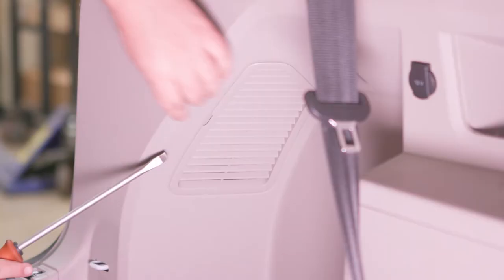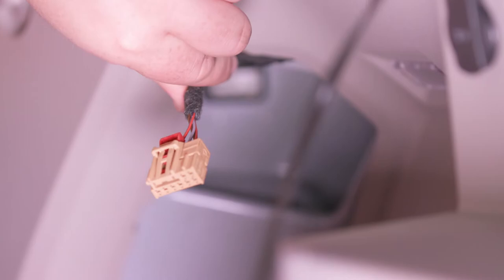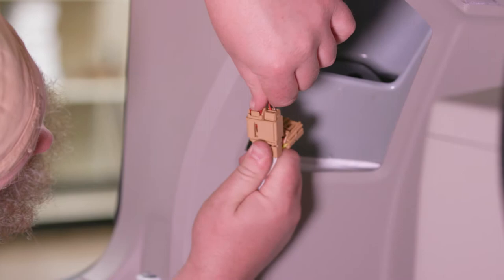Locate the vehicle tail light wiring harness connectors. The connectors will be similar to those on the custom wiring harness. Separate the connector from the tail light housing, taking care not to damage the locking tabs. A red locking tab will need to be depressed for removal. Insert the custom wiring harness end with the yellow wire between the separated connectors, making sure the connectors are fully inserted with the locking tabs in place.